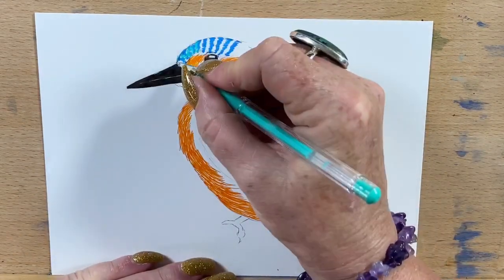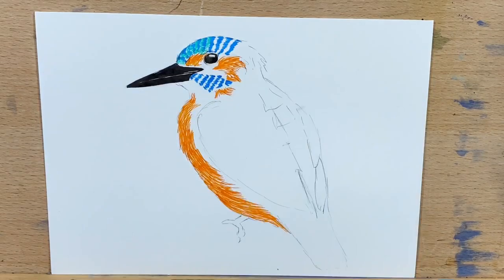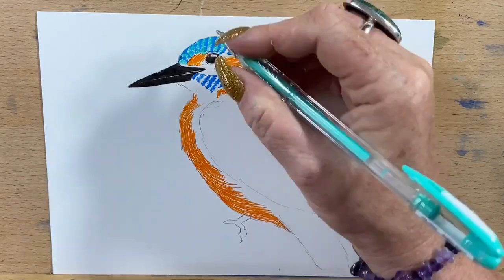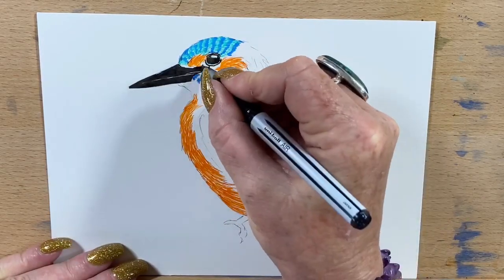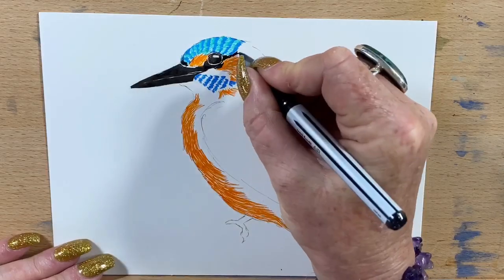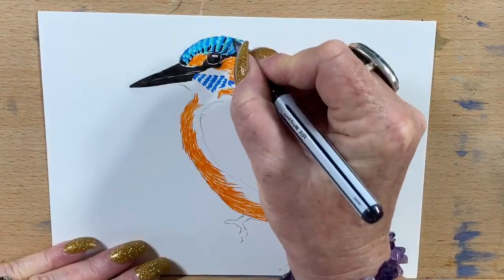Now I've got my green Uniball Signo pen and I'm filling in between the blue, so it just gives a variation of colour. You can buy these pens individually — I didn't buy them in a set, I just bought the colours I wanted. I'm loving colourful animals at the moment, so I thought I'd do a colourful bird today and got the colours from the office shop.